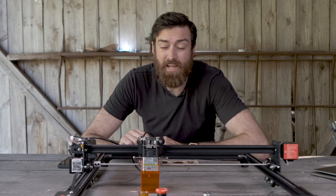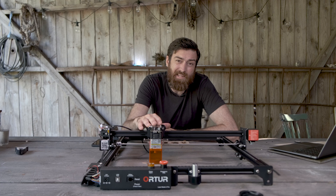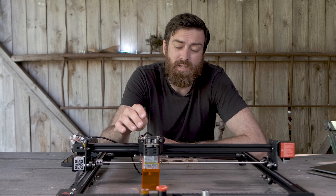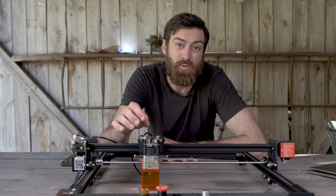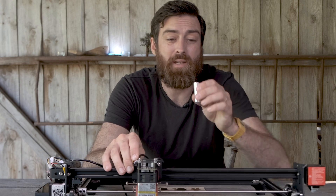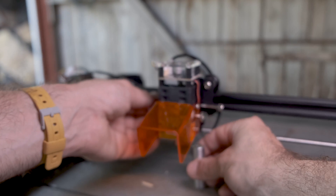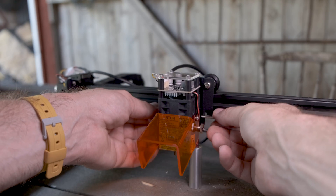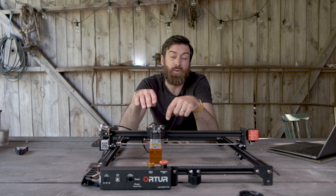This might actually be due to the upgraded laser unit. This one is actually a fixed laser, meaning you adjust the entire laser unit instead of focusing with a little knob. To set the focus, Ortur supplies you with a little pin that you set on the work surface, and then you lower the laser until it hits the top of the pin. Then you just screw the laser in place and you're good to go.